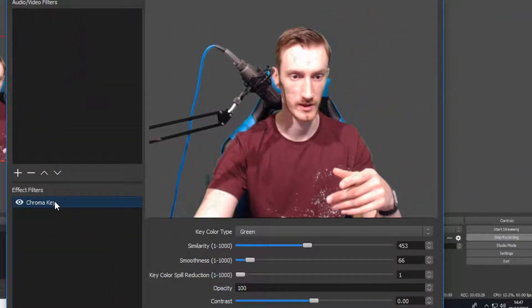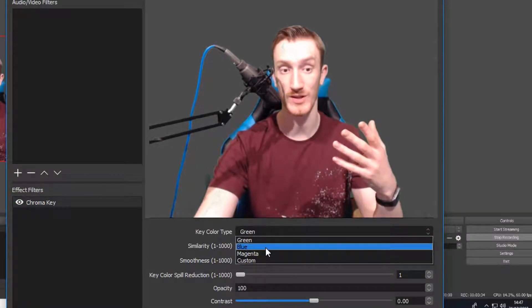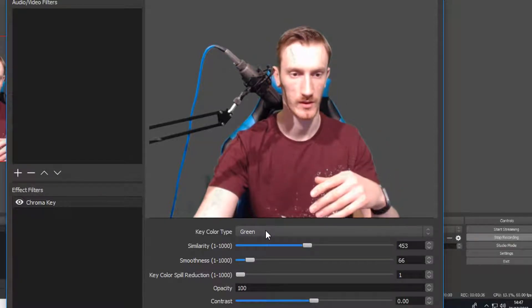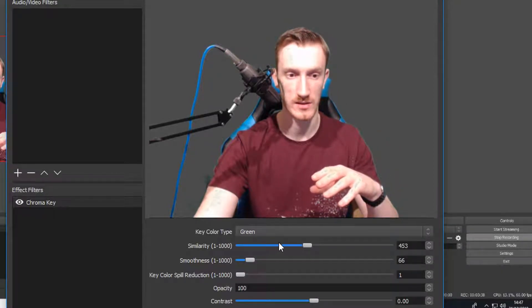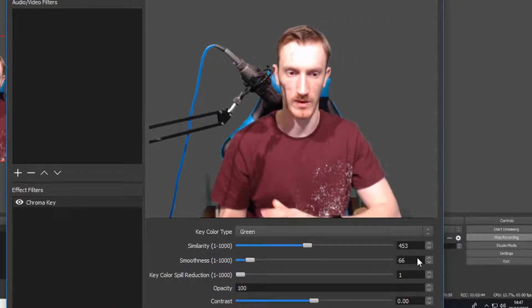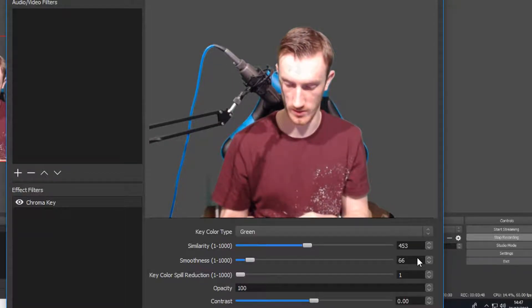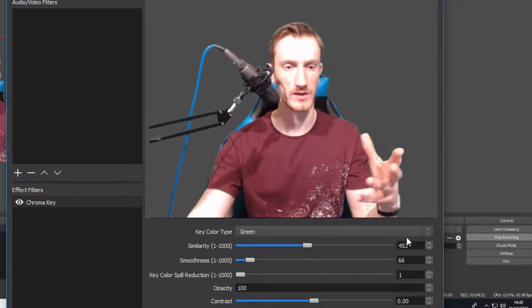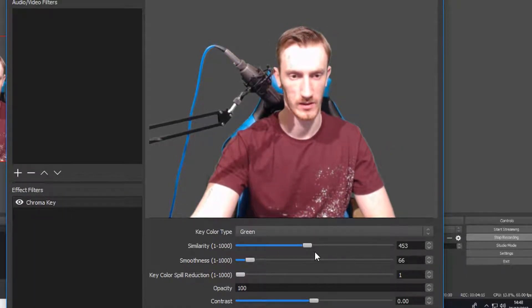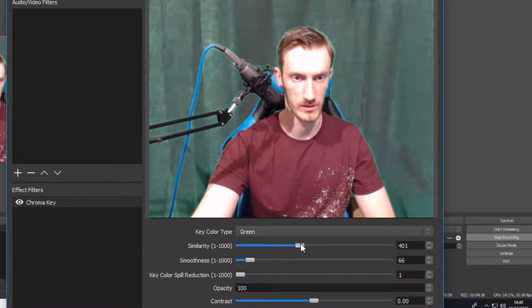Now you've got Filters open, press on here. I've already got a chroma key set up here. It gives you options of colors — if you've got a green screen, click green. Then you want to change the Similarity up and down — let me note that down. I'm going to look properly weird right now while I adjust these.